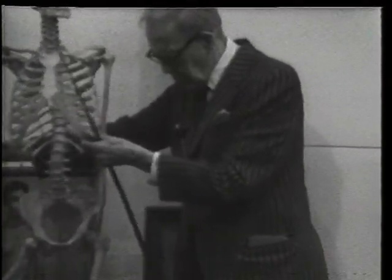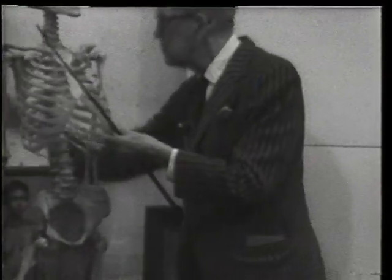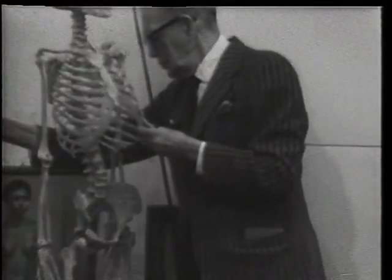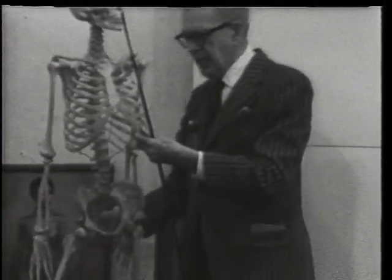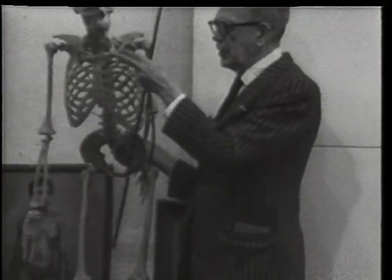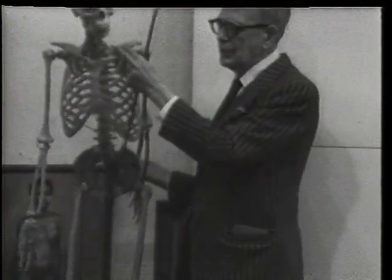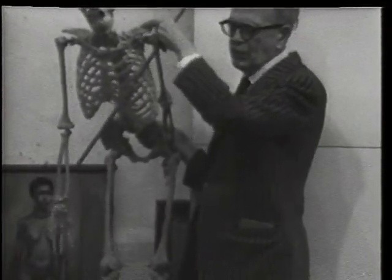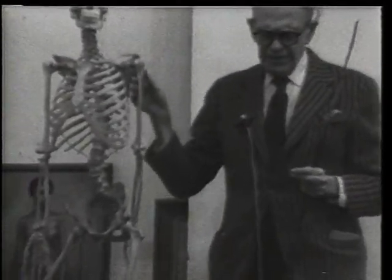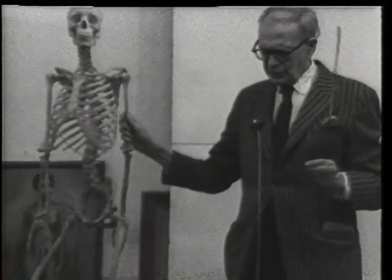The shoulder girdle consists of the collarbones and the shoulder blade. The best view to see the shoulder girdle is this animal view. You can see the curve of the collarbone, and you can see it moving into the shoulder blade. For artists, they feel that a certain amount of this arm bone is part of the shoulder girdle, though that's not strict anatomy.